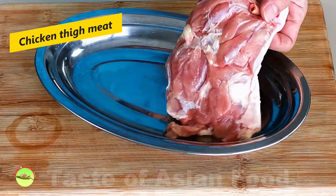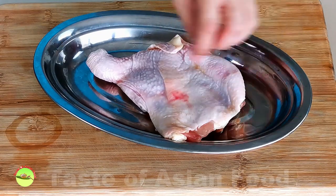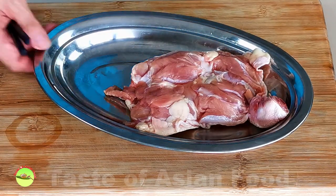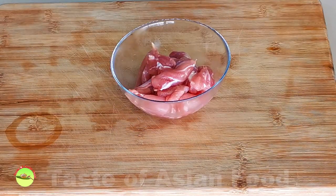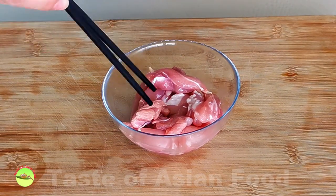I prefer to use chicken thigh fillet, which has more fat content, and it is more forgiving if undercooked compared to breast meat. Remove the skin and cut the chicken into bite size, about one inch in length, and then place it in a mixing bowl.